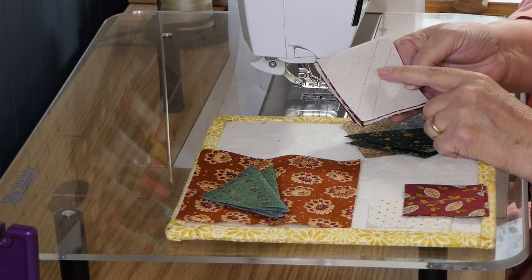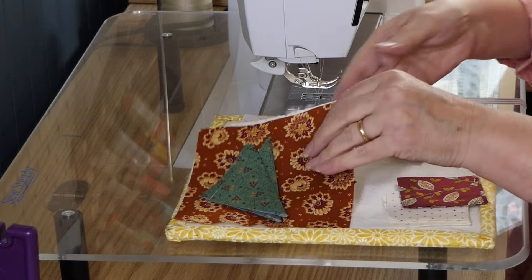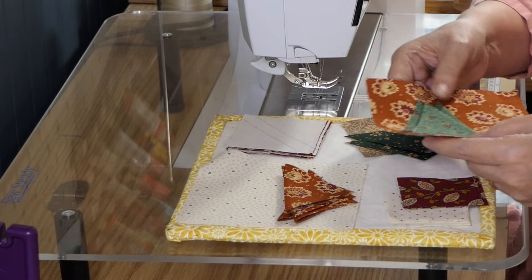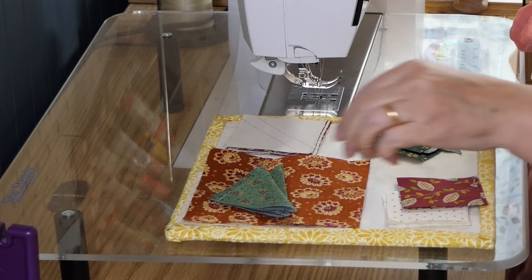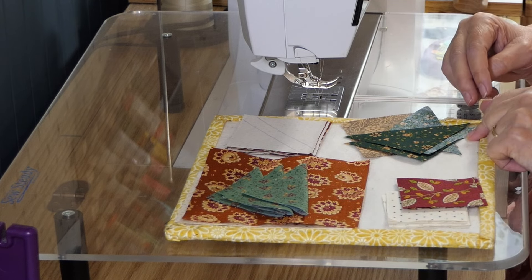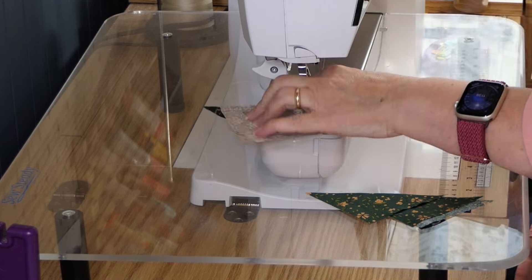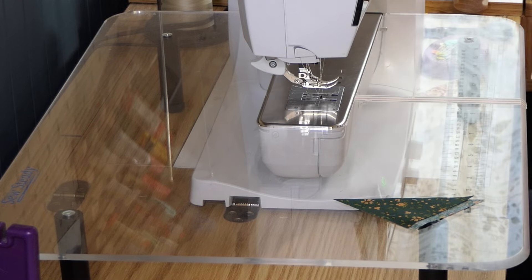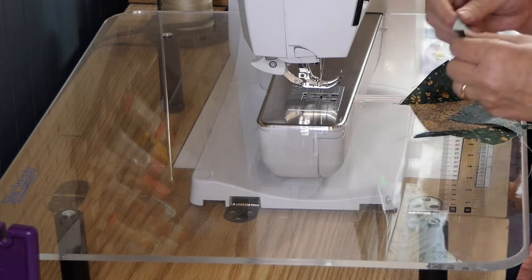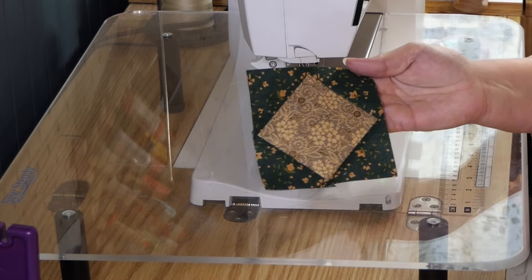We have some half square triangles that we'll do the same way we just did for the pinwheels. We've got a few plain blocks, and then we are going to do two different flying geese using the four-at-a-time method. The pattern uses folded corners, but I like the four-at-a-time method, and instead of marking I ironed it. Let me get started sewing these and we will get this block put together. There's our square in the square unit.